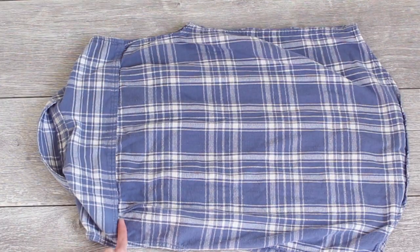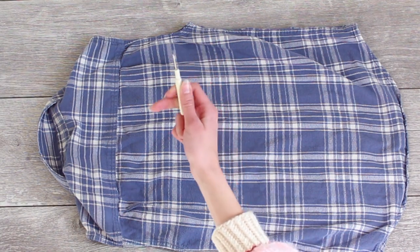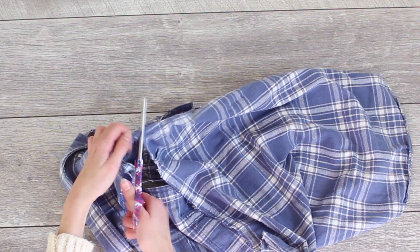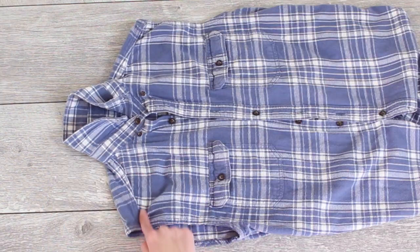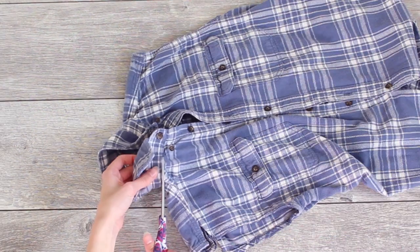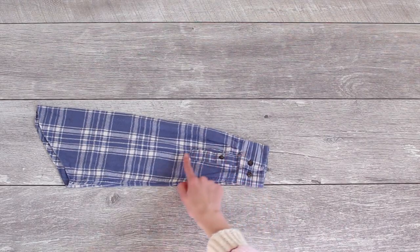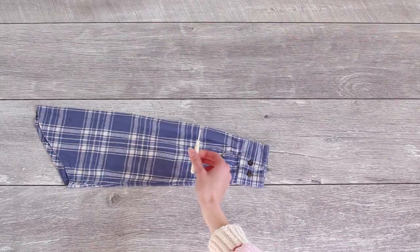After that, I took some measurements. I wanted to get a little bit more length out of it, so I decided to seam rip the yoke of the shirt off, and I had to snip a few pieces of it, but it was totally fine. After that, I cut the shoulder seams and the collar off of the shirt so that we were left with this nice big body piece to work with. Next up, I seam ripped the cuff of the sleeve, which was a pretty easy process.